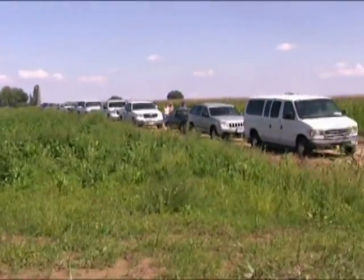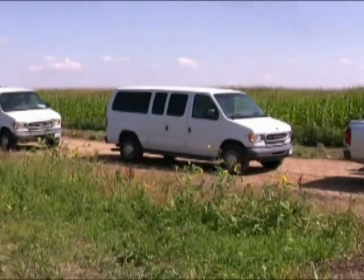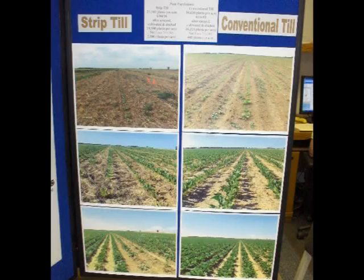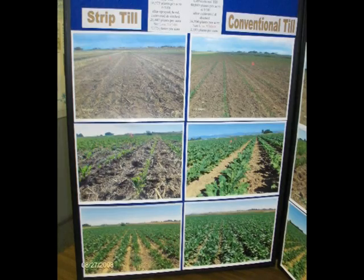On August 18th, a field day was held to give local growers the opportunity to see the progress of the trials and give growers a chance to talk about the pros and cons of the strip-till trial. Also at the field day, seed statistics and side-by-side photos of the plots were presented.